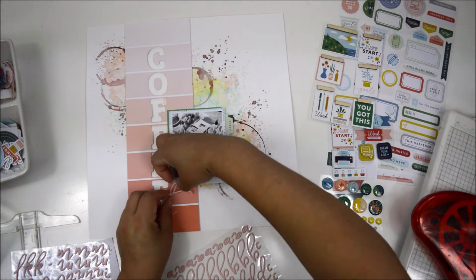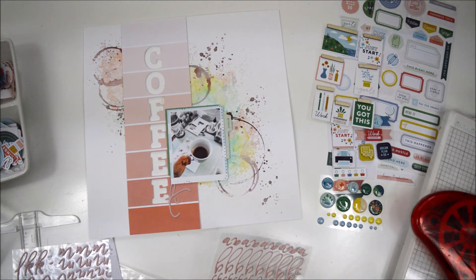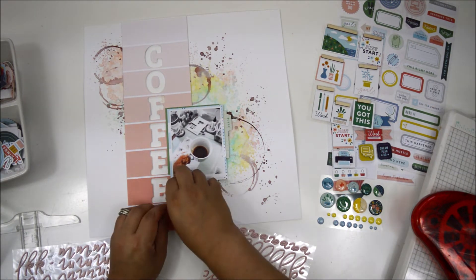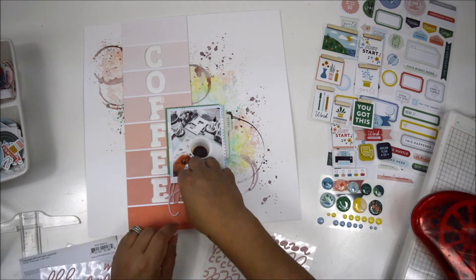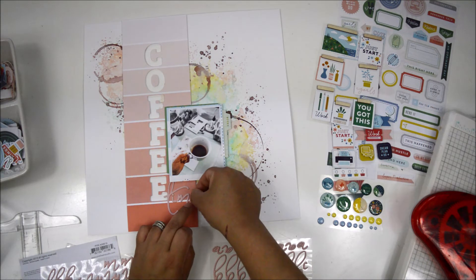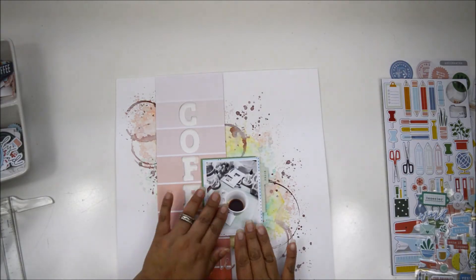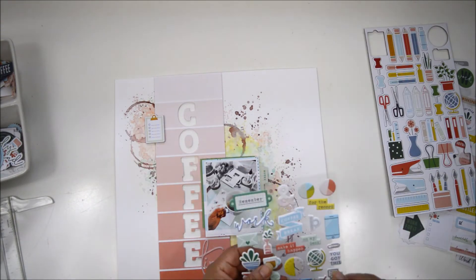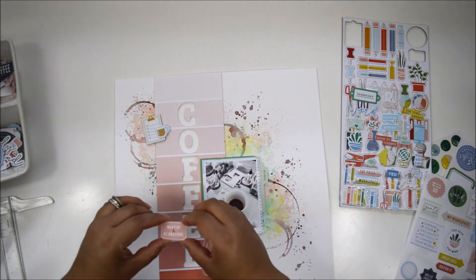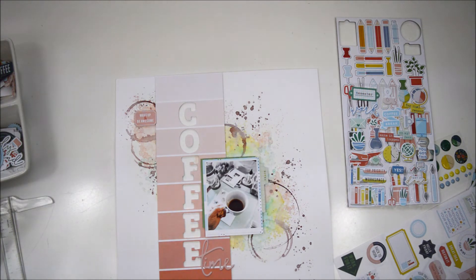Now that the picture is in place, I start working on finishing the title. I'm bringing in the super beautiful script alpha - I love the color and the font, it's amazing. The title is going to be 'Coffee Time,' and I decided on this because one of the perks of working from home is that you can have coffee time whenever you want. I'm from Ecuador and was brought up on coffee, so I can have coffee instead of water at any moment - that's a perk for me.